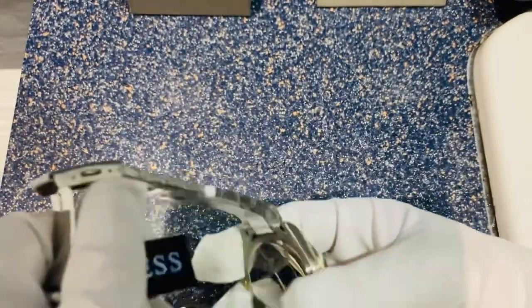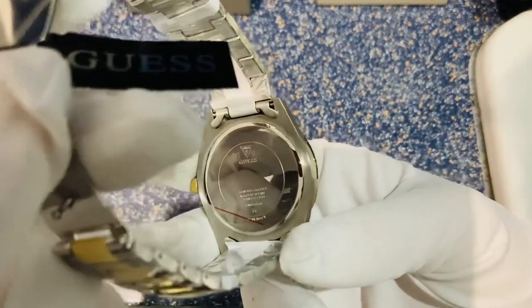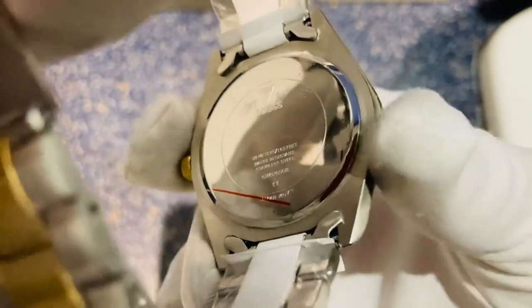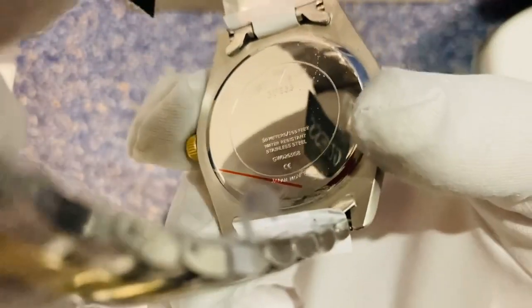Coming to the back, you've got that full stainless steel back plate with the Guess printing on the back — excuse the finger marks. We do actually have a waterproofness rating of 50 meters, just noted on the top there.